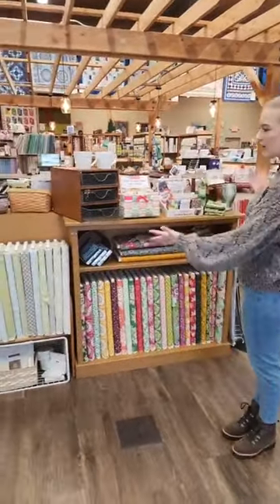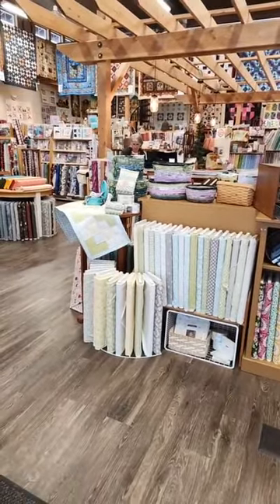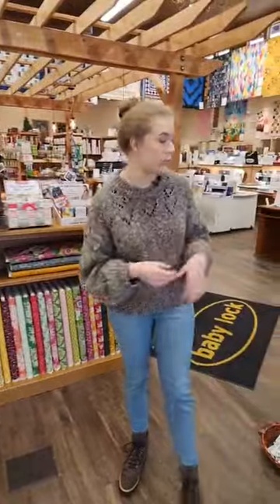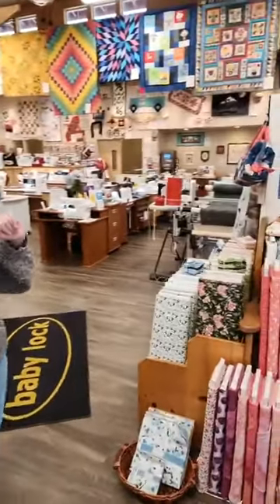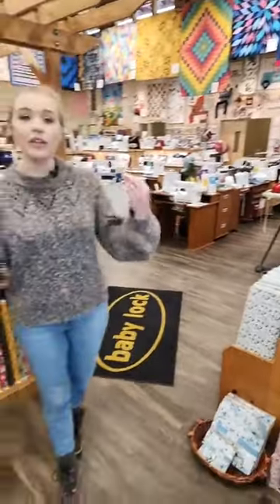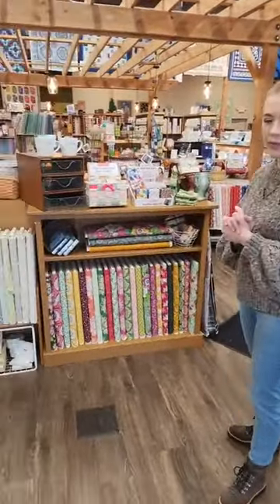Hello everybody, welcome back to What's Buzzing at the Bee. We've got lots of things to show you this morning — lots of new fabric, some new kits. We redecorated our whole front section; it all used to be cave that was relocated into the machine department. If you want to look at those machines, they're just going to be right over there. We wanted to make it really springy and happy, so we put some really pretty floral lines right up here.